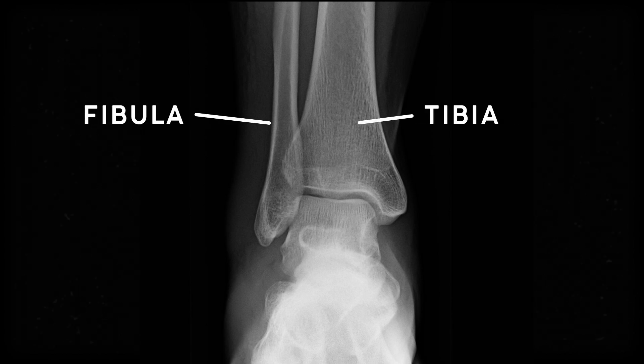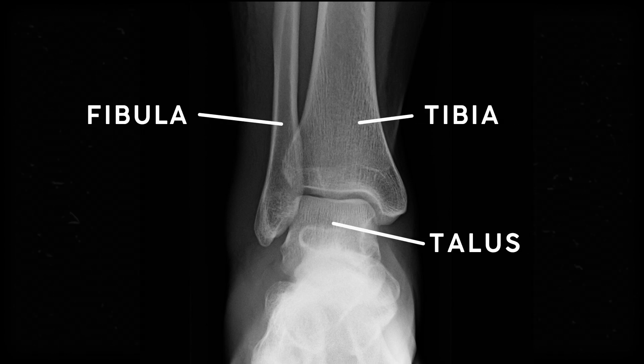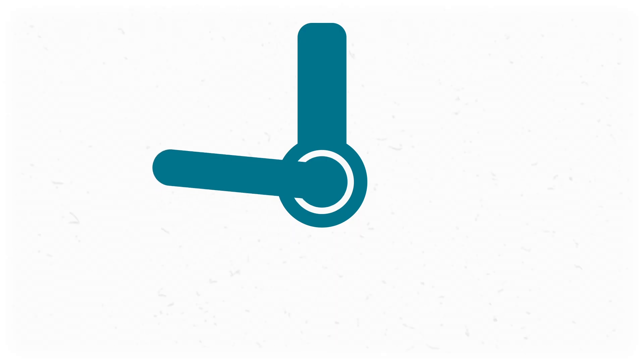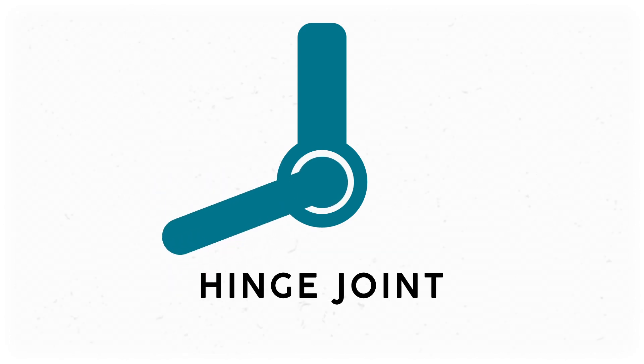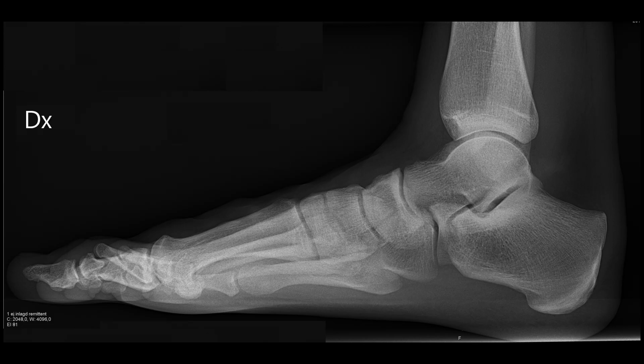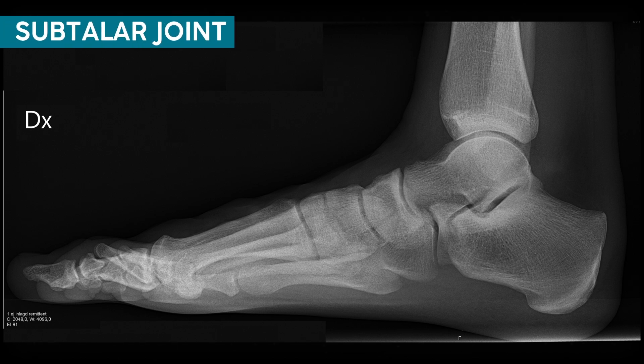There are three big bones we need to keep track of: the tibia and fibula in the lower leg, and the talus of the foot. If we want to get super technical, the scientific name for this joint is the talo-crural joint — talo for the talus bone, and crural referring to the tibia and fibula together. The talo-crural joint is a hinge joint, which means it can move in two directions: it can dorsiflex, thanks to muscles like the tibialis anterior, and it can plantarflex thanks to the calf muscles. But what we colloquially call the ankle is actually two distinct joints — there's the talo-crural joint, but there's also the sub-talar joint, or the joint between the talus and the calcaneus, or heel bone.